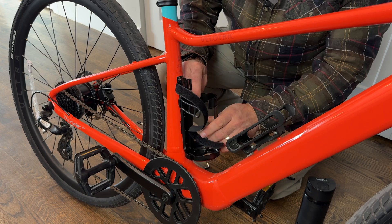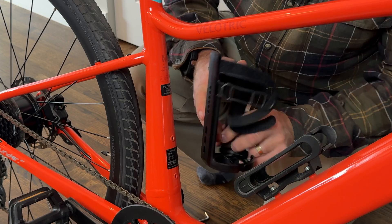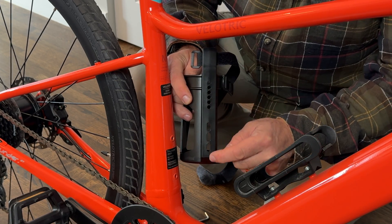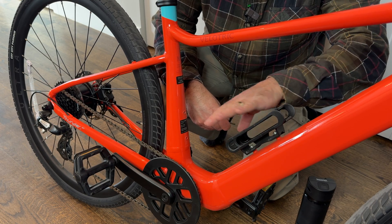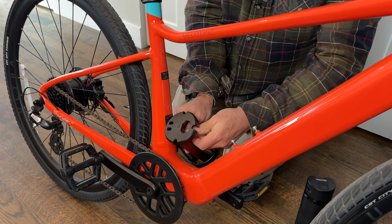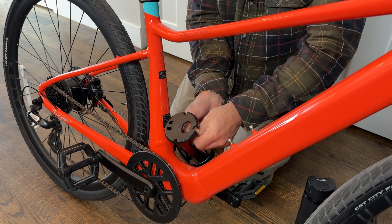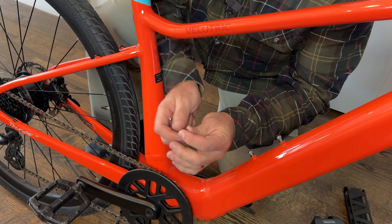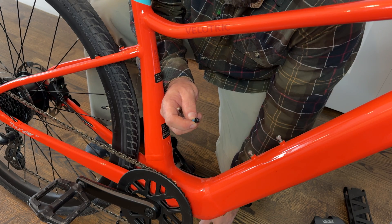From here we're going to attach the cage at the height that works for us — there are multiple spots so you can make it as high or as low as you need. Getting that first bolt on is not the easiest because the bolts are very short. After trying for a couple of minutes to use the bolts that came inside the box, they're just too short. I'm going to talk to Velatrek and let them know they need to send some longer bolts with this.